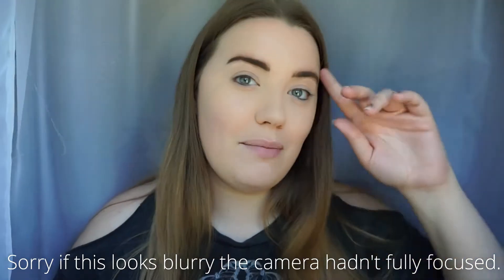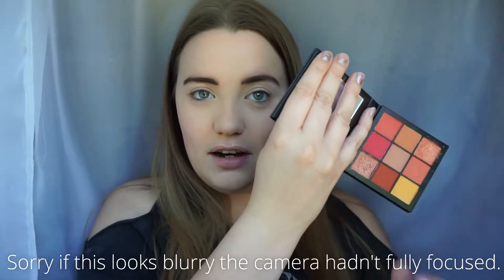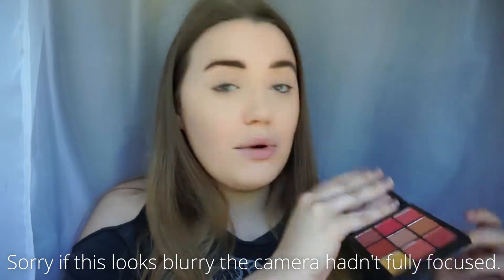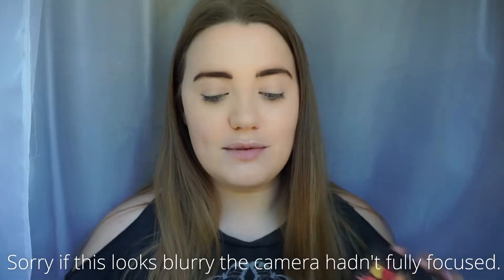You've got nine colors — two of them are shimmers and the rest are matte shades. I'm going to go ahead and do a demo on the eyes for you, then I'll come back and do some swatches and talk about price and what I think about this palette and whether or not I'd recommend it. For now I'm just going to do a little demo and I'll zoom in a little bit.